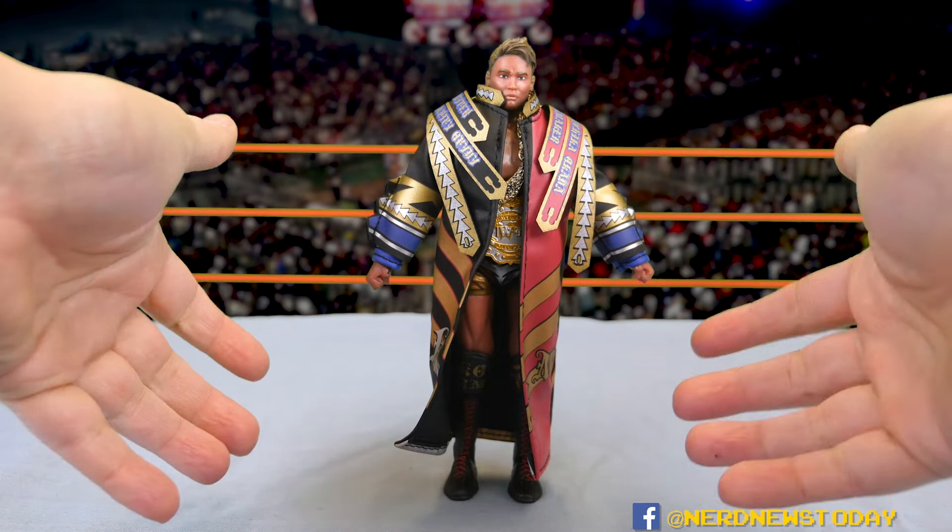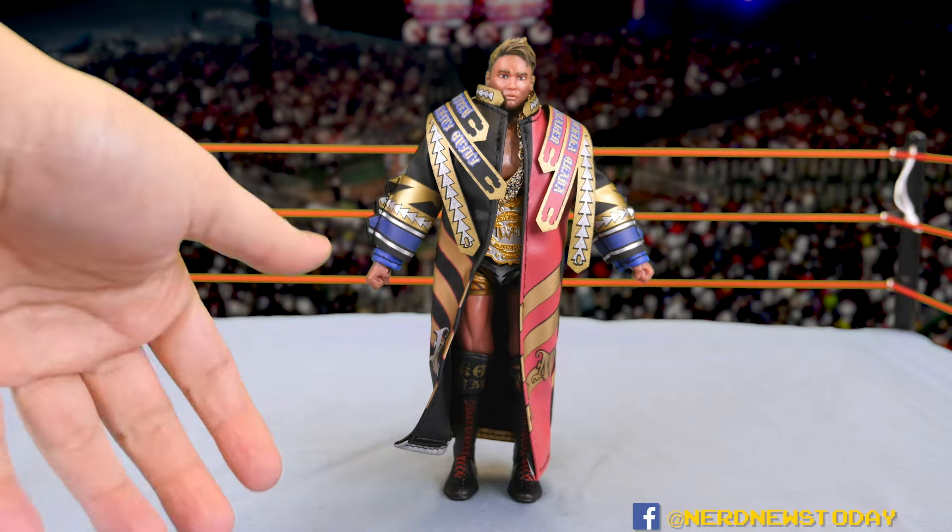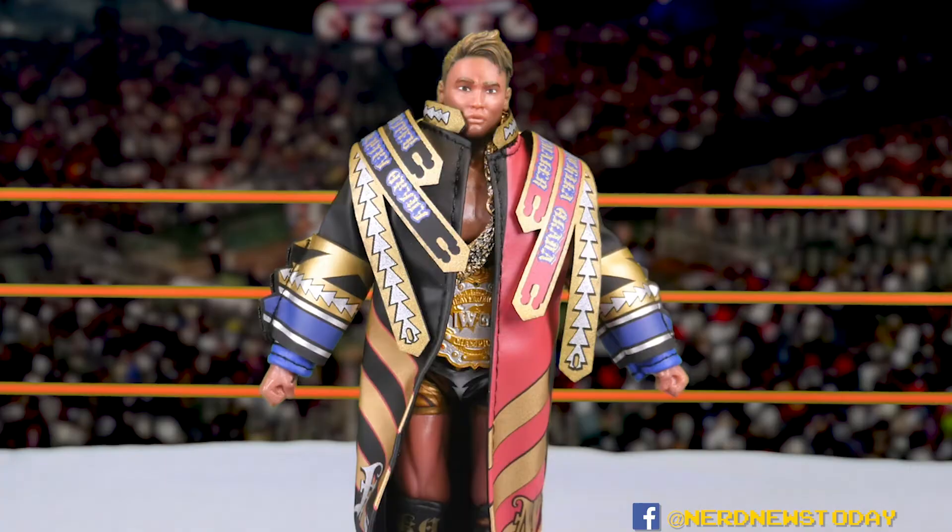I already talked about the packaging in pretty heavy detail in the video where I looked at all four toys together, including comparisons to other wrestling figure boxes. But we're here to look at Okada, so I think it's time to get him out of the box and into the ring. And here is the glorious moment — here is our Kazuchika Okada, now out of the packaging, and I am impressed.